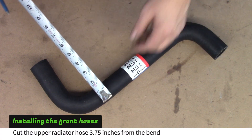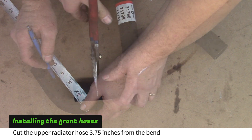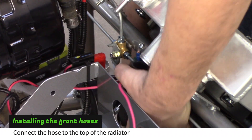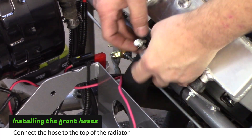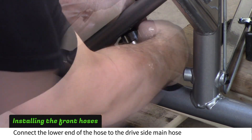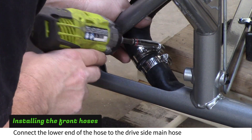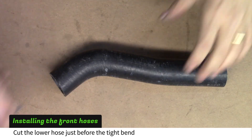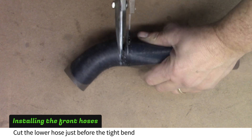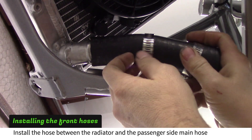Find the longer end of the medium hose with two bends. Measure and cut this end 3¾ inches back from the bend. Connect the hose to the top of the radiator and connect the bottom of the hose to the driver's side main hose. Cut the shortest formed hose just before the tight bend and install this hose between the bottom of the radiator and the passenger side main hose.